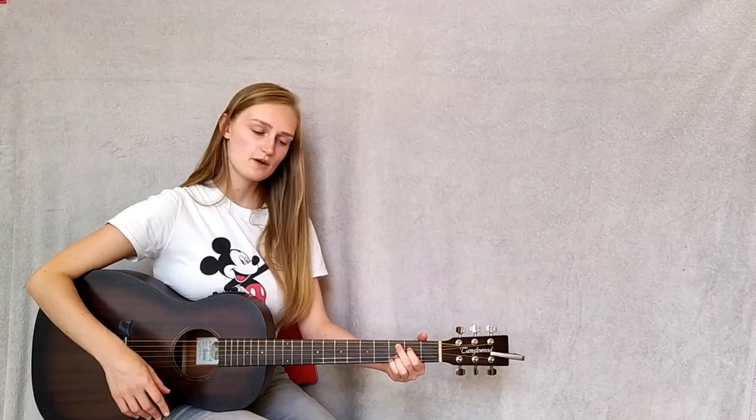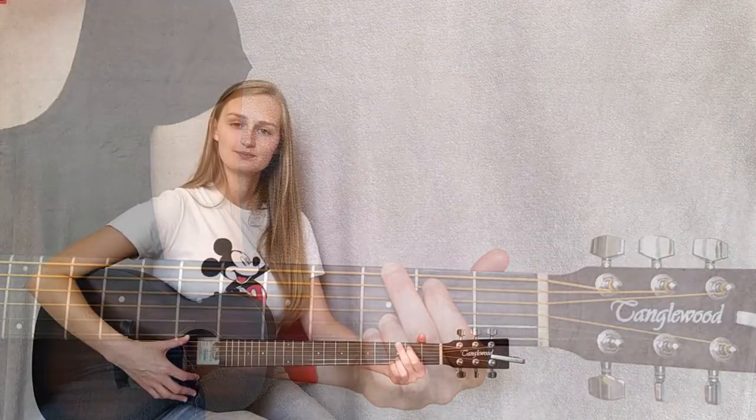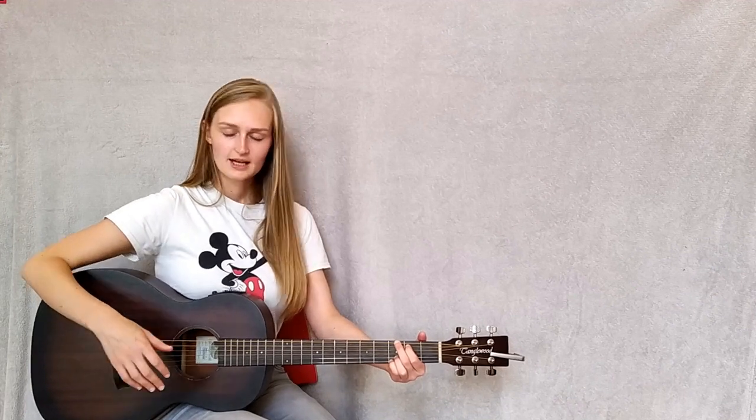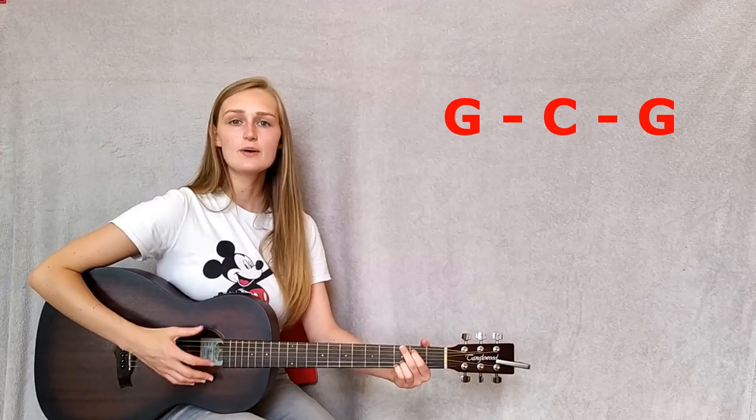Then we just bring both those fingers back up one string each to play a G chord. With the words it should sound like this: 'I'm gonna be a mighty king so enemies beware, well I've never seen a king of beasts with quite so little hair.' Same again.